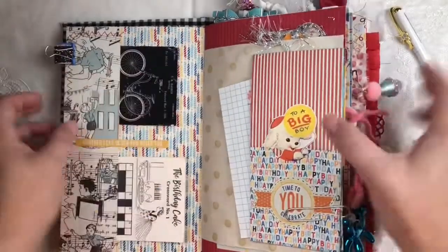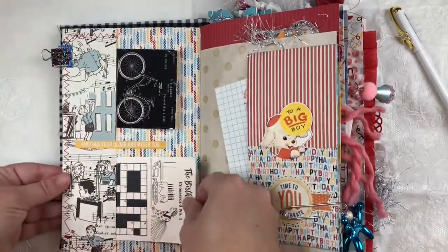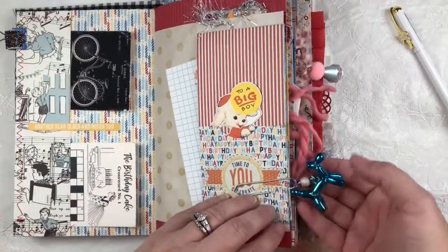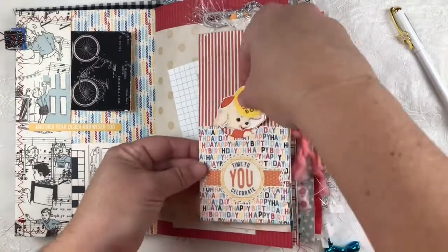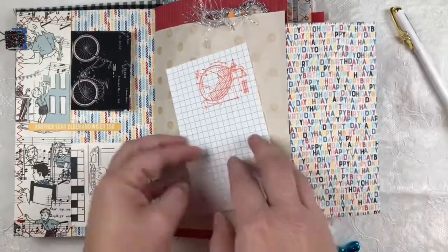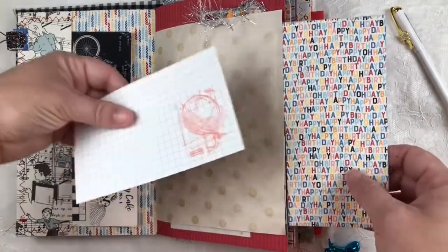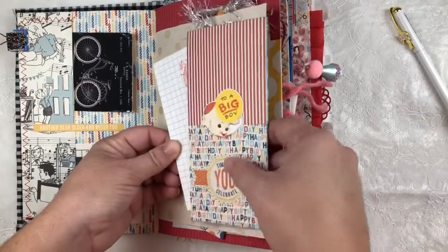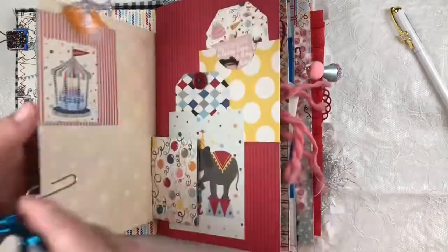On the back side here is just a double pocket with some journaling cards tucked in there. Over here I have a balloon animal clip with a pocket that flips open so you can add things. There's an index card — if you've watched any of the other journals, this should be familiar because I made a set for every journal.